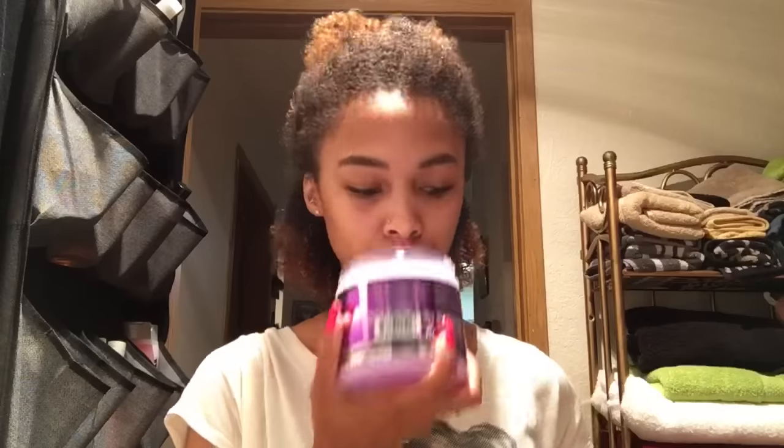Now I'm going to use the biotin infused styling gel. It has a really fresh scent and a thin consistency, which I actually enjoyed. I'm just going to smooth that onto my hair. What I noticed about this product is it's very lightweight and makes my curls really defined.